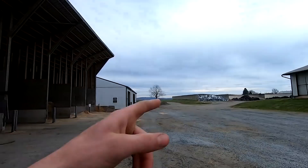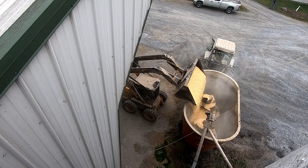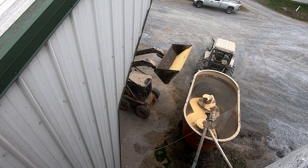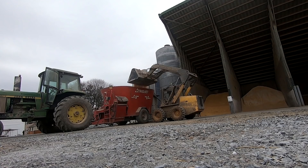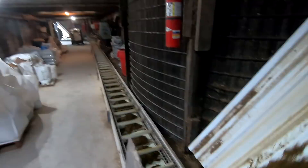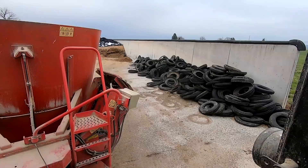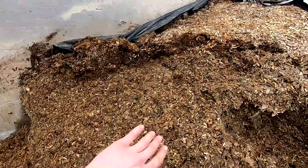I'm starting to mix feed for the cows now. I'm going to put grain in, then we'll get out of the feeder room and get forages, and then go out to the bunker silage and get corn silage. Ready to put silage in now — I'm just going to have to be careful here at the edge. I kind of cleared this top area off right here down to the bottom. I'm not going to get any of this junk, but the rest of this is all good.